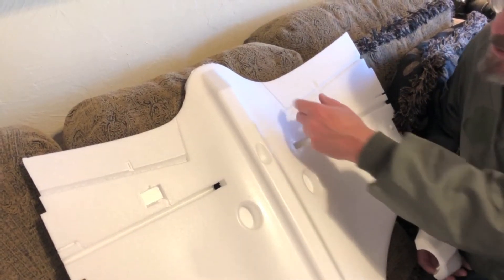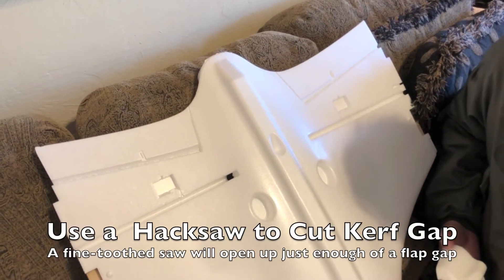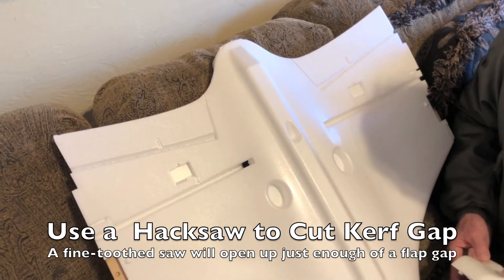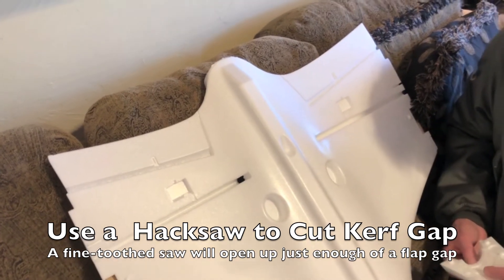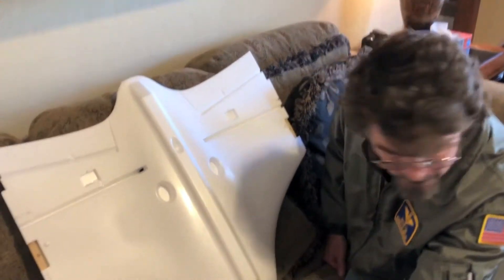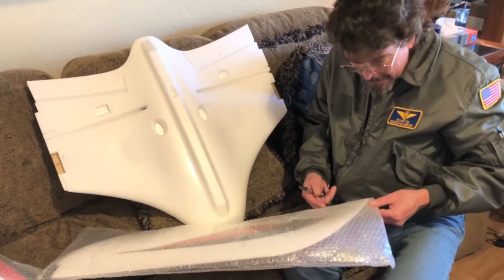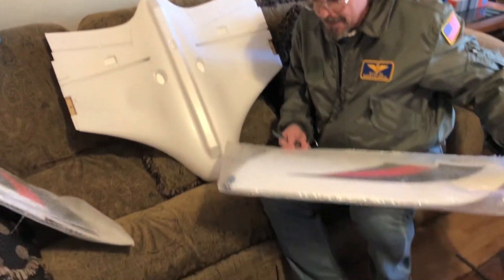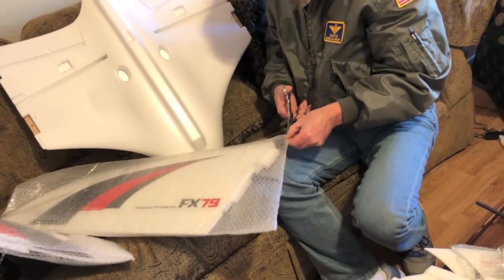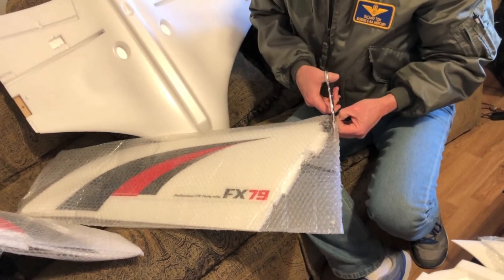These inboard flaps you can actually trim out with a hacksaw or an exacto knife — I'd probably use a hacksaw so you get enough of an air gap that you don't have interference issues and don't have to do a lot of trimming later. An exacto would make a surgical cut but leave all the flash right in between the gap, which serves no purpose. When opening the wing bag, don't open it on the foam end — if you screw up, you'll cut right into your wing.